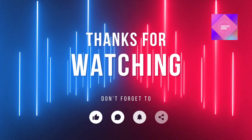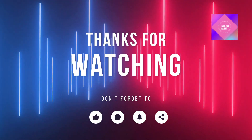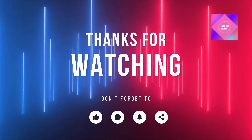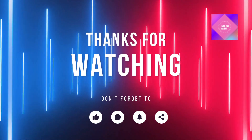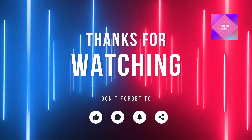Thanks for joining us today. We hope this video has been helpful. If you have any questions or suggestions, feel free to leave them in the comments below. Don't forget to like this video and subscribe to our channel for more gaming tips and tricks. Until next time, happy gaming.